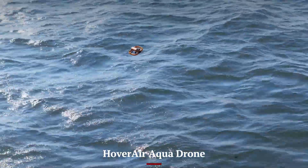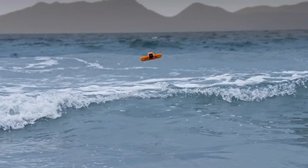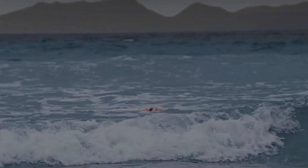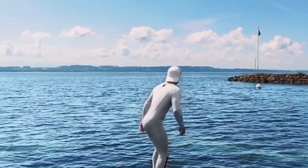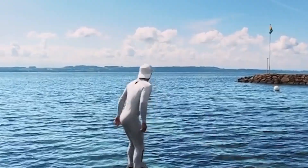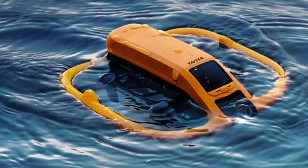The Hover Air Aqua Drone targets a niche audience — adventurers, boaters, anglers, and beachgoers who need a drone that can handle splashes, rain, or full-on water landings. While it can't match the Mini 5 Pro in raw image quality or intelligent flight features, it wins in environments where other drones simply can't fly without risk.